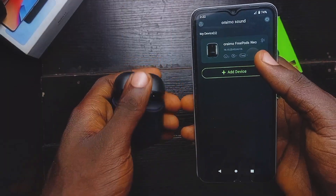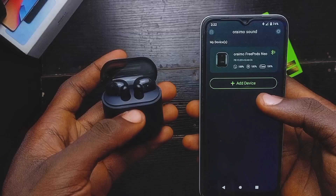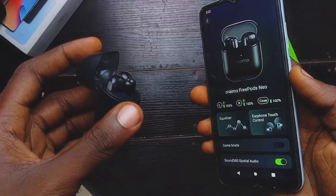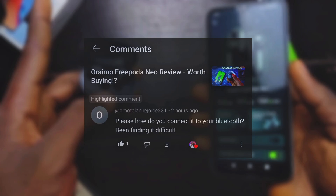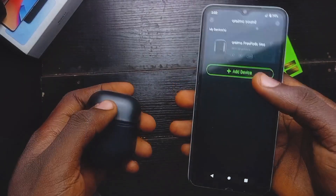Hey, what is up guys, it's Saslo here and welcome back to my channel. In today's video I'm going to show you guys how to connect your RMO 3 Plus New earpods with your mobile phone. I made a review of this earpods and I had in mind that most of you would like to know how to connect it — I saw this comment and that's why I decided to make this video.